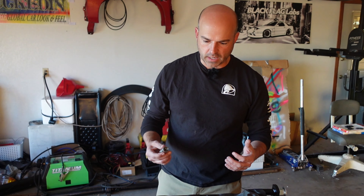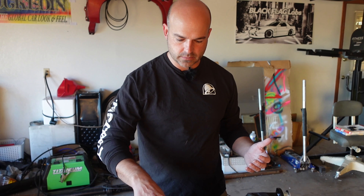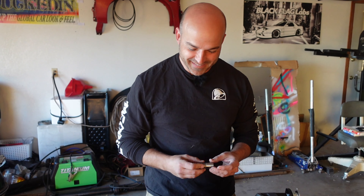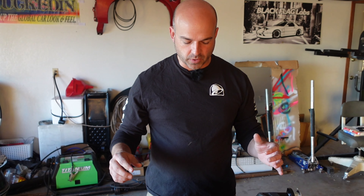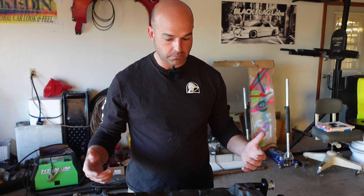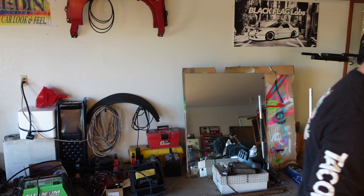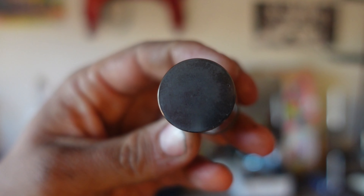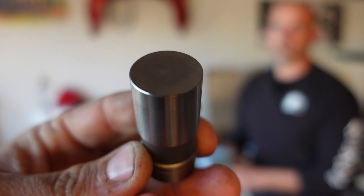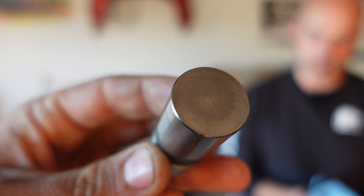I have never taken apart a V8. Ronnie tells me these are called lifters. We're going to get these lifters out, flip it over, get the oil pan out, and see what we can see. This motor is super fresh — these lifters have no wear on them. Because they're so fresh, we should be fine putting them back.